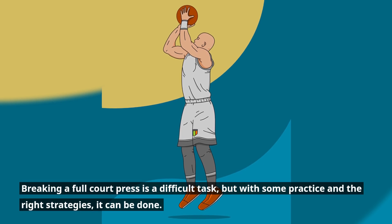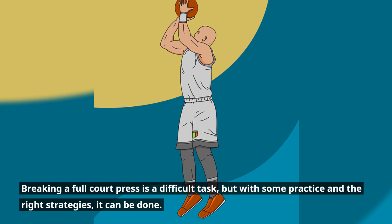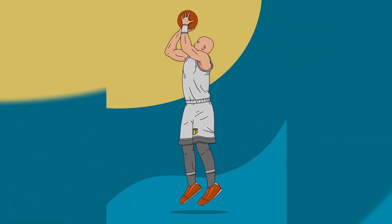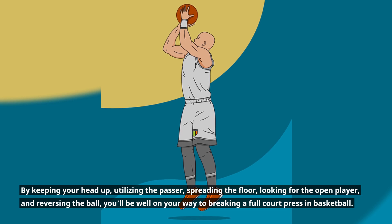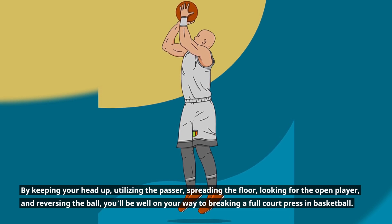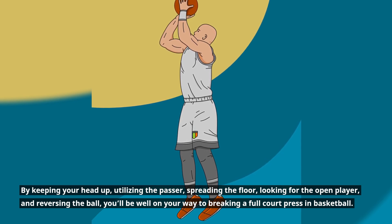Breaking a full court press is a difficult task, but with some practice and the right strategies, it can be done. By keeping your head up, utilizing the passer, spreading the floor, looking for the open player, and reversing the ball, you'll be well on your way to breaking a full court press in basketball.